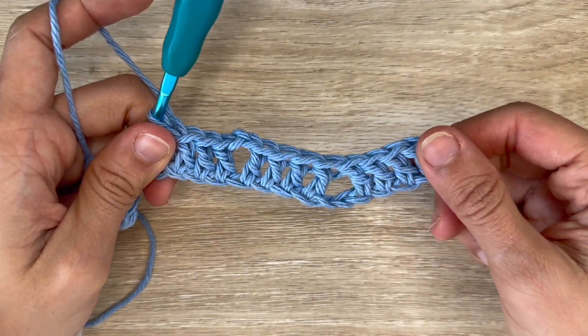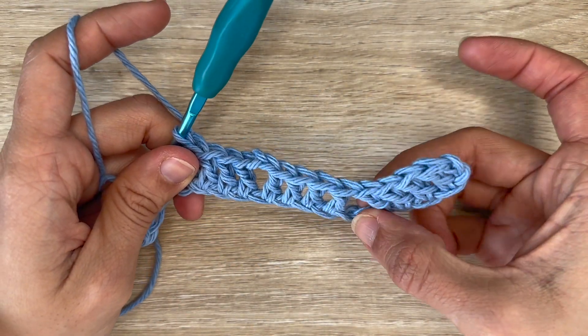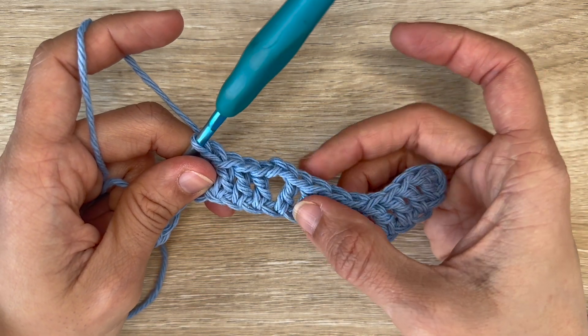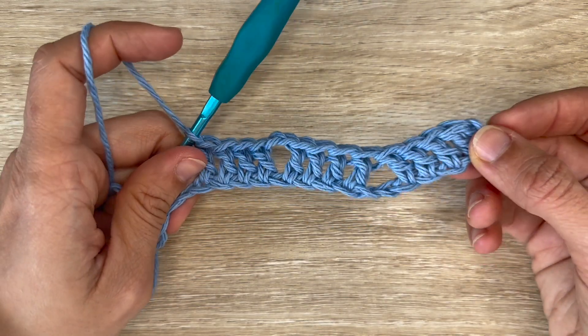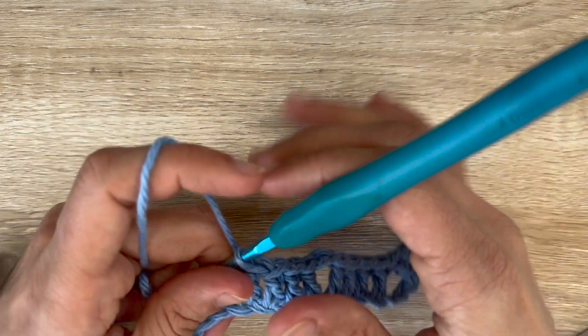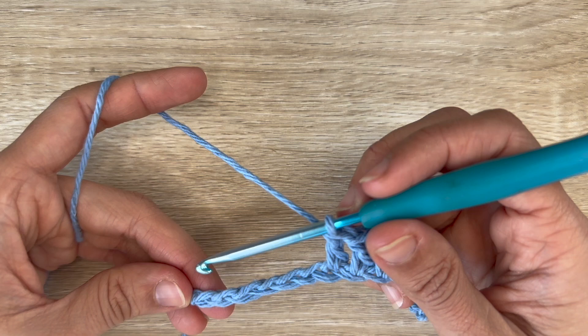So your row repeat begins when you skip the 2 chains, then you do 4 double crochets, chain 2, 4 double crochets. You want to repeat that until the end of your row, and you're going to have 6 chains left.